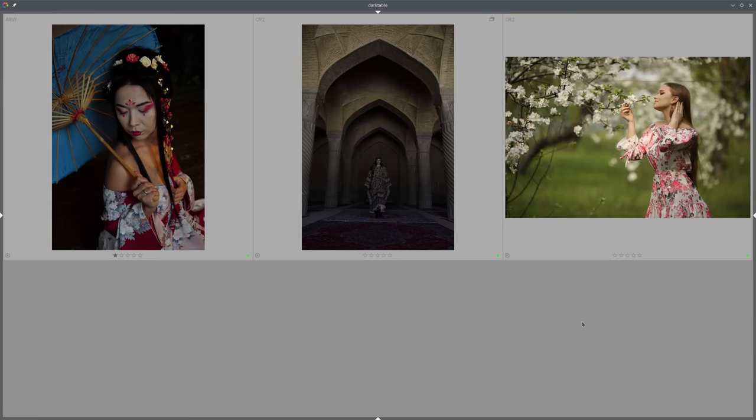Hello everyone and welcome to the new episode about editing with darktable. In this episode we will continue our work with color harmonies, and this time we will shift our focus from color corrections that we have done in the last two episodes toward color grading. So let's get started.